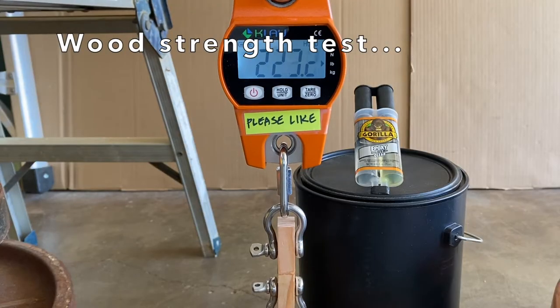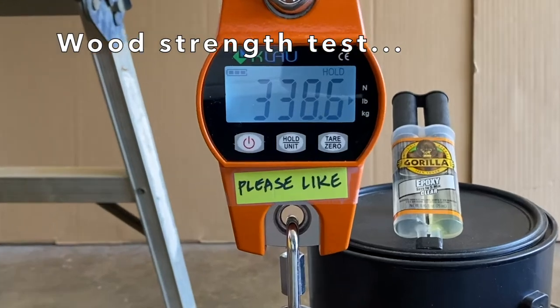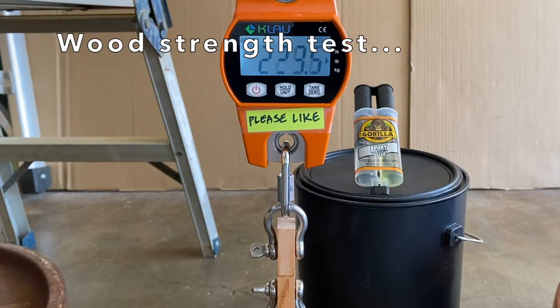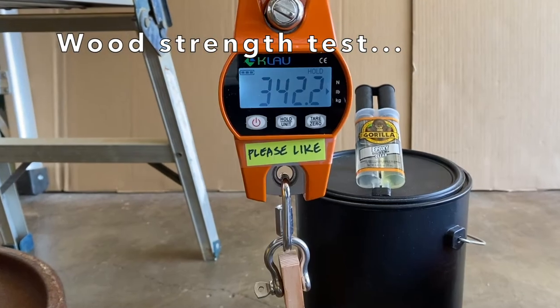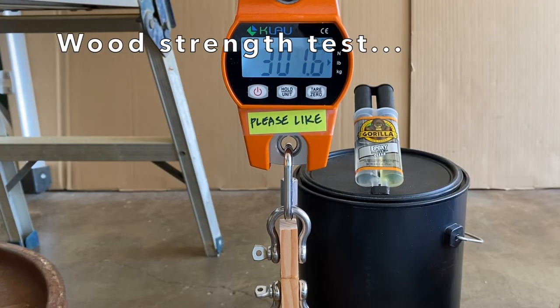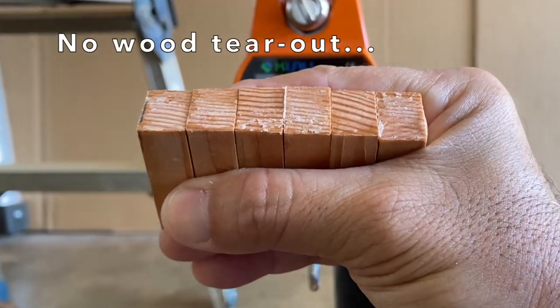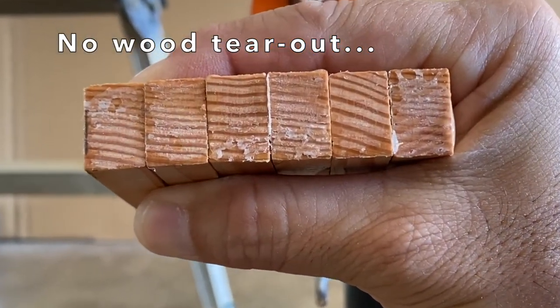I tested the wood samples first. The first sample held up to 338.6 pounds. Sample 2 held 342.2 pounds. And sample 3, 312 pounds. Upon closer inspection, there was no evidence of wood tear out.